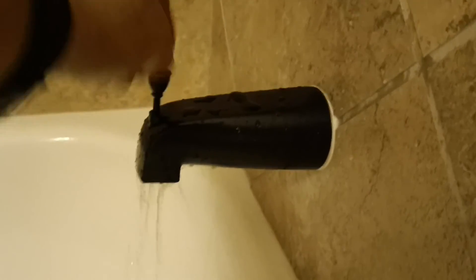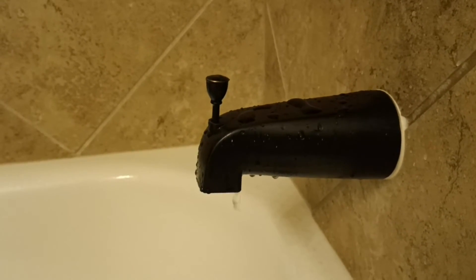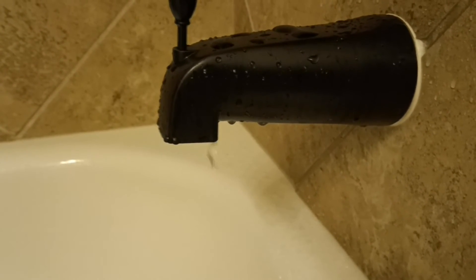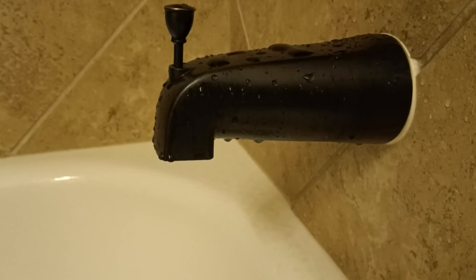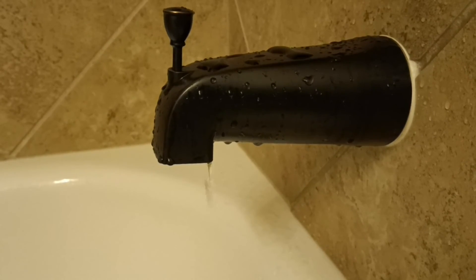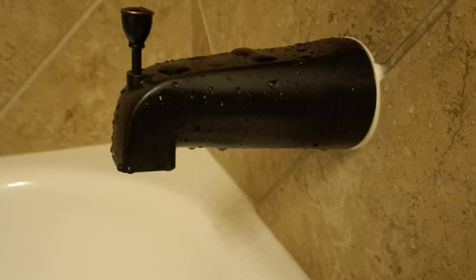It's back on there, let's go ahead and pull it up all the way. It still has a slight drip, so basically what's happening here is because of all the calcium buildup it's still not quite getting a good seal. In this case you would want to replace the entire spout piece if it's a nuisance to you — if not, you're good.